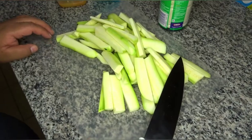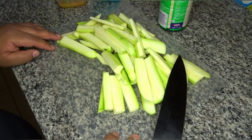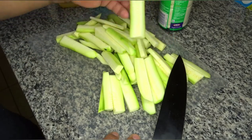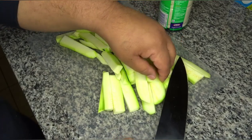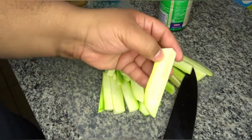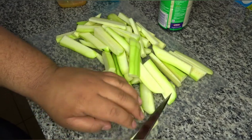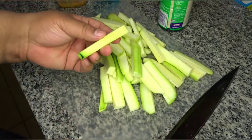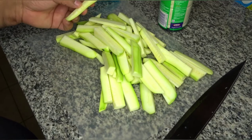Now that our zucchinis are cut, we're gonna go ahead and get on with making the dredge that they're gonna go in. I will say though, if you do have larger pieces — which depending on the size of your zucchinis you might — like this piece, you can go ahead and just cut it down the middle to make it a skinnier fry. I don't think the size difference will vary that much in the cooking time.